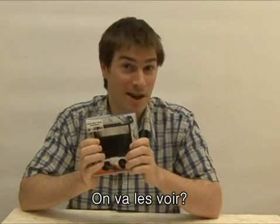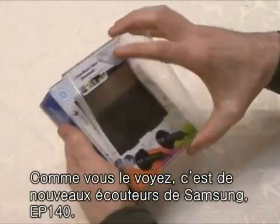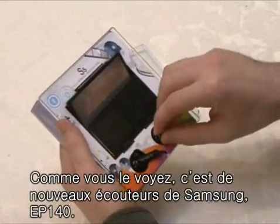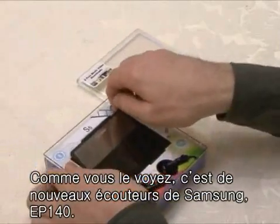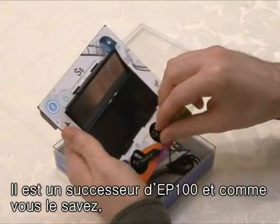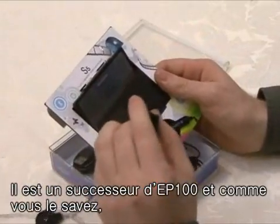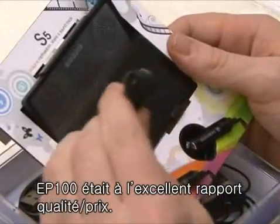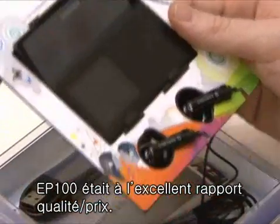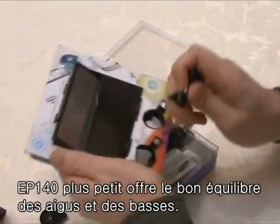Now shall we look at the new S5? As you can see, Samsung's new earphone, the EP150, is in the lower section. This new earphone has reinforced bass sound — it is the subsequent model of the EP100, which was sensational because of its excellent performance compared to price. It has a smaller size and a more balanced bass and high sound.